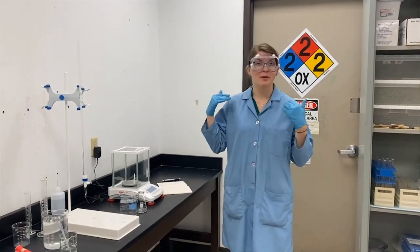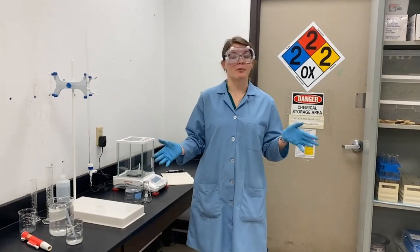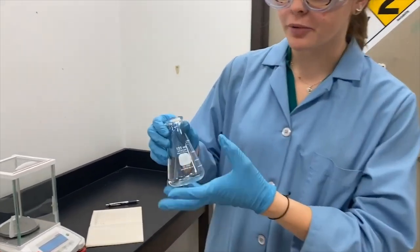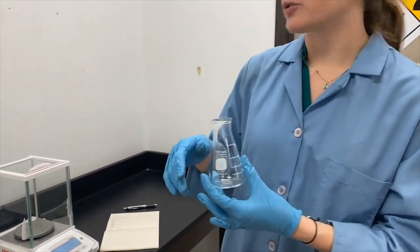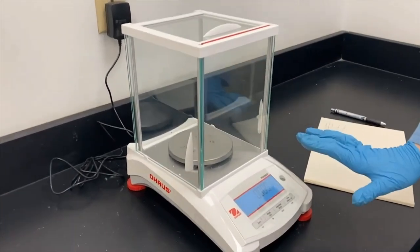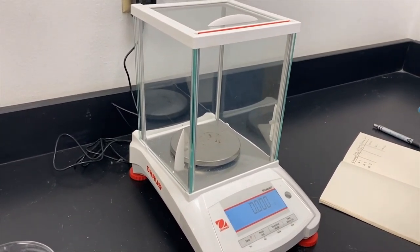I've got my PPE on and we are ready to start the experiment. Even though we're just using water, we still need proper PPE on because there might be other chemicals in the lab that we could get harmed by. I'm going to start with our Erlenmeyer flask — a 125 milliliter Erlenmeyer flask — and I'm going to put 100 milliliters into it. Before I do that, I need to take the mass of it while it's dry to determine the mass of just the water by itself. This is an analytical balance — it measures mass in grams, which is not the same as a scale, which measures weight. Mass and weight are not interchangeable.